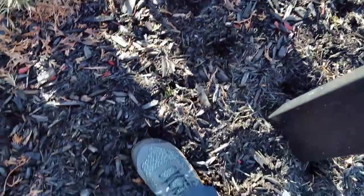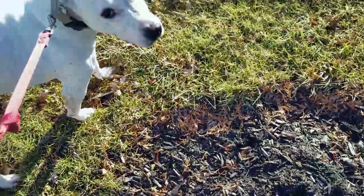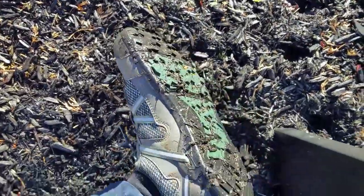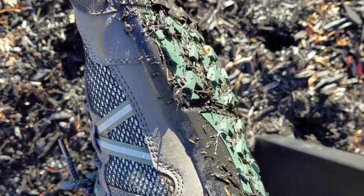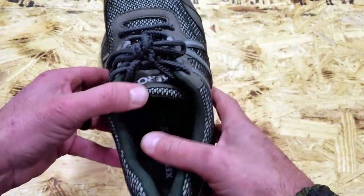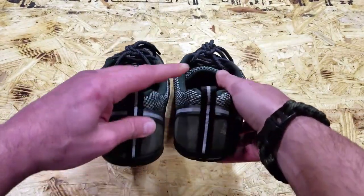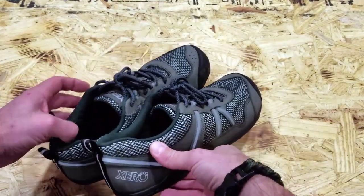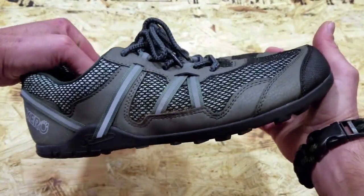Still keeping all the other great features — the sole, the zero drop, and the wide toe box — which is great for your toes and allows them to expand and do what they're supposed to do, as opposed to being cramped up like in many other shoes. Technology is great in certain avenues, but when you rely on it to do what your body is supposed to do, it leaves a lot to be desired.